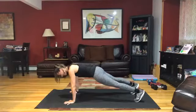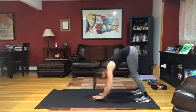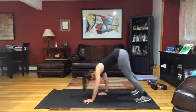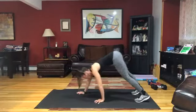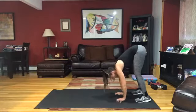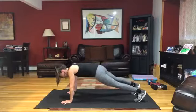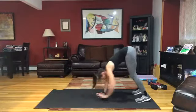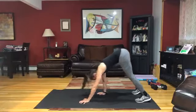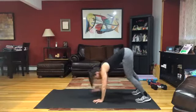Elevated on the couch, do those knee taps. On the floor, working on those walkout planks. Get that nice solid position in your full plank. You can stay here or walk in with straight legs or with bent knees. Strong upper body — think about strong upper body. You're working on the upper part of your body today.